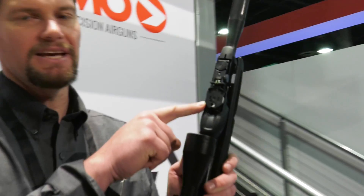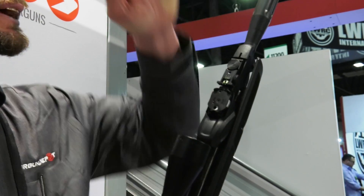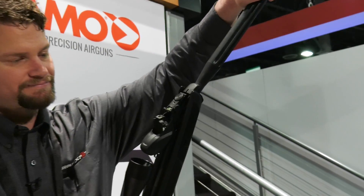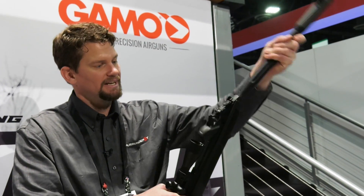What you can see here is that instead of the magazine sitting vertically, it's horizontal. Now when I break the barrel, you can see that shifts up, the probe feeds the pellet into the barrel, and you lower down and it goes flat again.